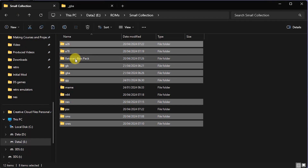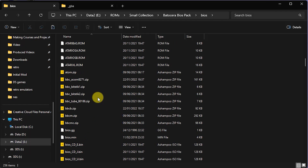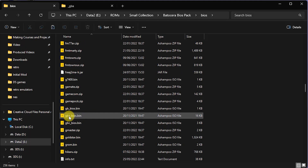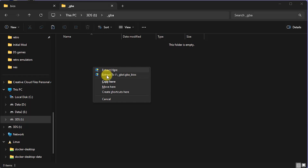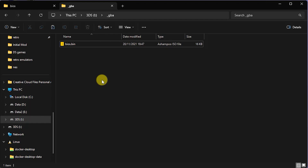The best way to find the BIOS is to find a Batocera BIOS pack — you'll have to search online for that. If you open that up and go into the BIOS section and scroll down to the G section, you should find a Game Boy Advance BIOS. Copy this file across onto your SD card and drop it into the underscore GBA folder. Rename it by taking out the GBA at the front, and that should be everything ready to go onto your console and play some games.